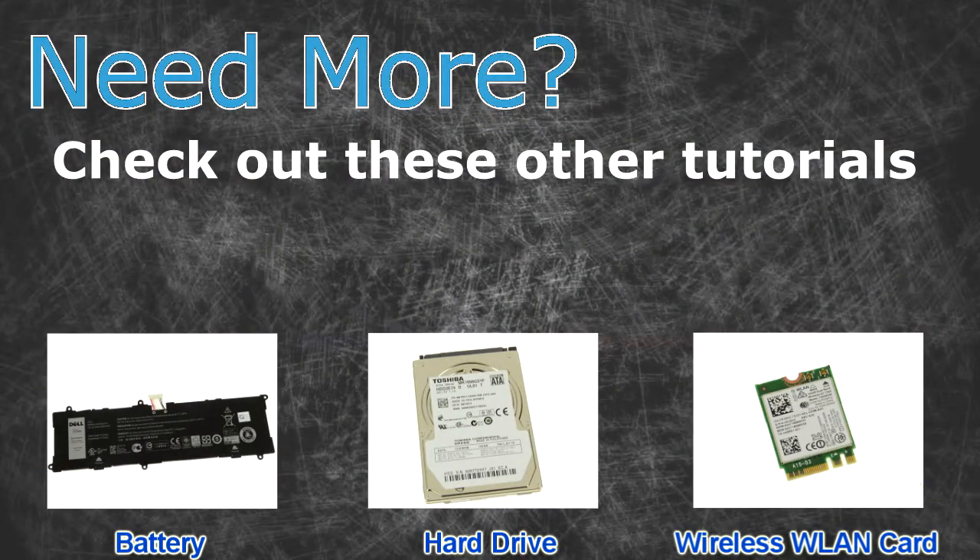Need more? Check out these other tutorials. For batteries, click here. For hard drive cards, click here.